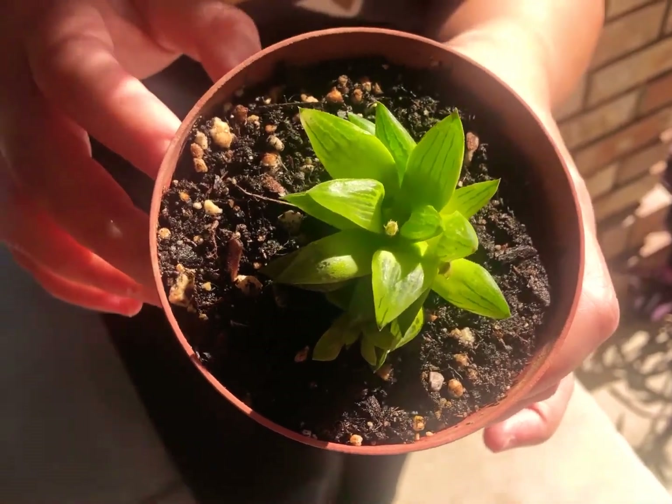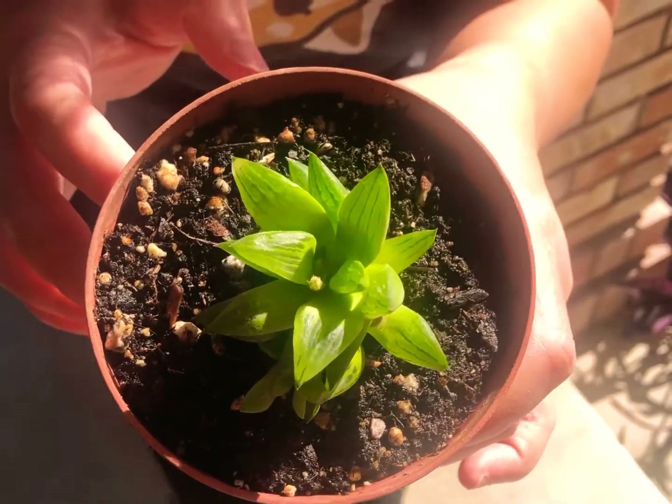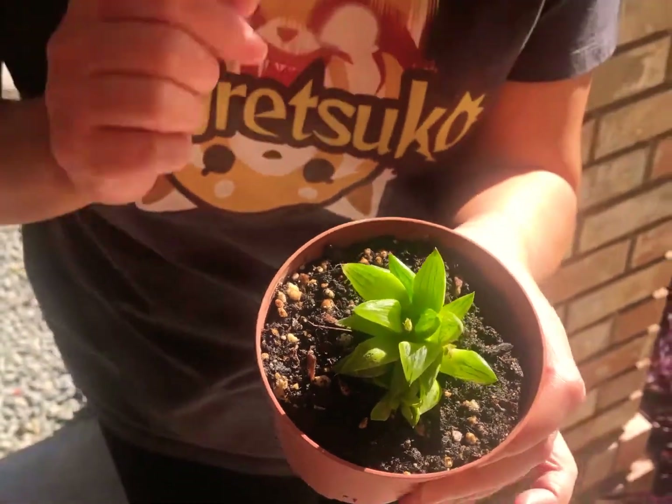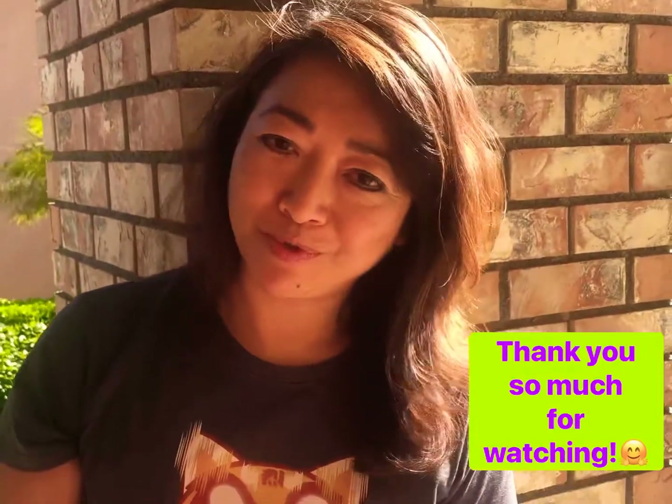It's a week later everyone, and this Haworthia is doing great on its own. You can even see that it's going to bloom pretty soon. Thank you so much for watching. I hope you enjoyed that video.